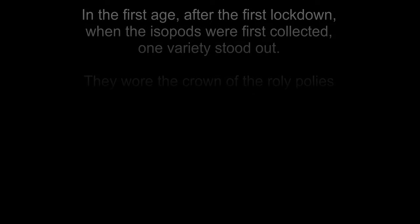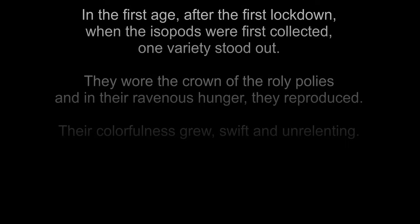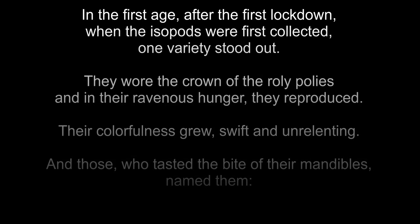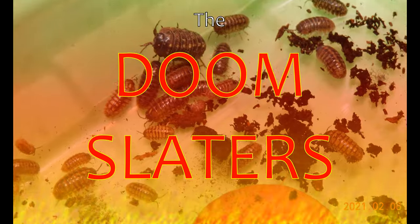In the first age, after the first lockdown, when the isopods were first collected, one variety stood out. They wore the crown of the aerobic ponies, and in their ravenous hunger, they reproduced. Their colorfulness drew swift and unrelenting, and those who tasted the bite of their mandibles named them the Doomslater Seed!